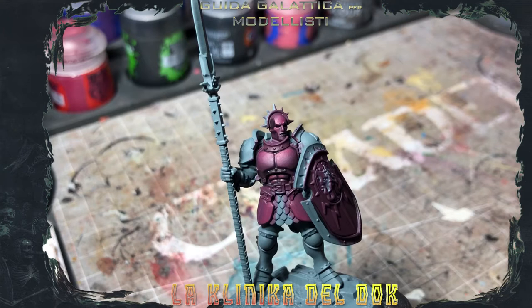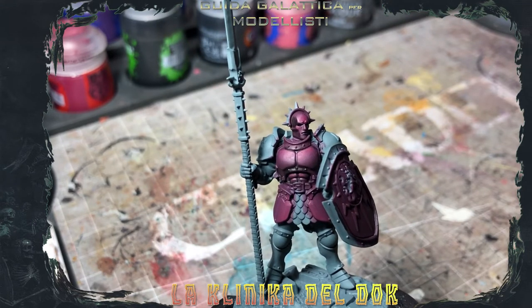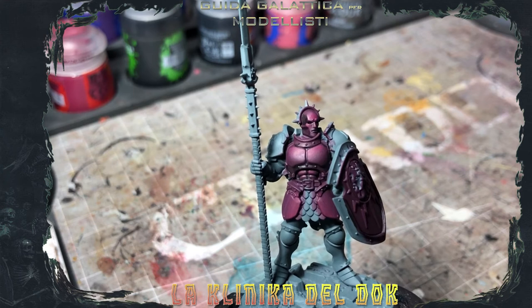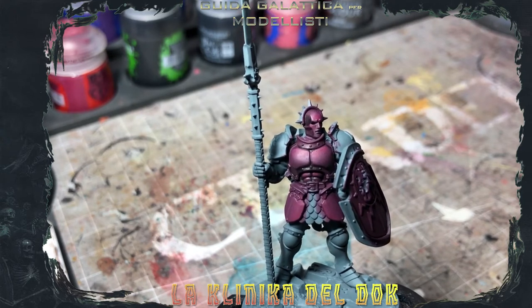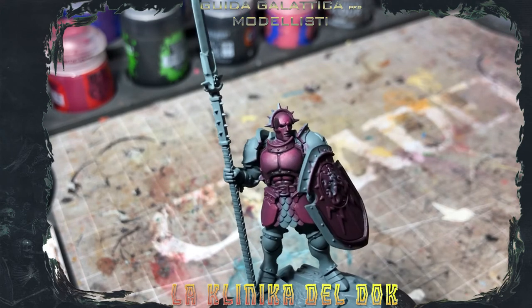After having worked with a little bit of glazes of Screamer Pink, this is the result. Obviously, as always, there are many different ways to reach the same objective — you can do wet blending, blending, or glazes. Try to find your method. The only thing is, if you see that some contrasts are too sharp, too marked, take the base color, the Baraknarr Burgundy, and make some glazes over everything.